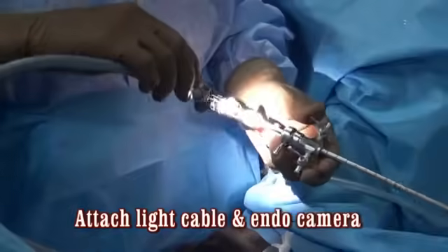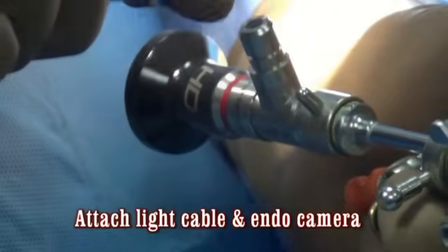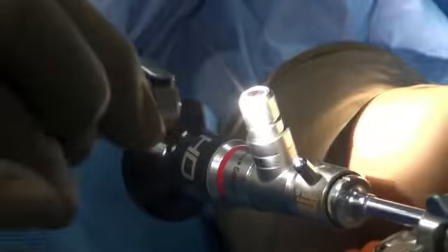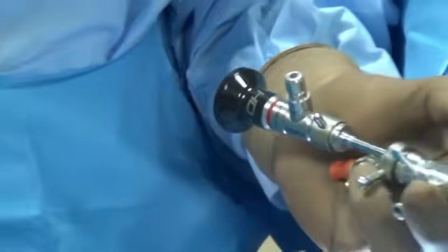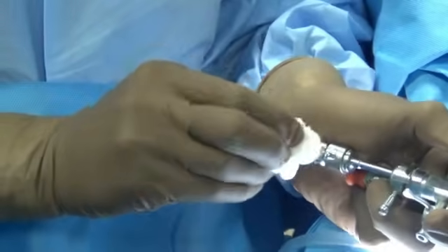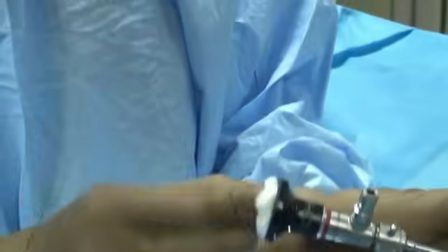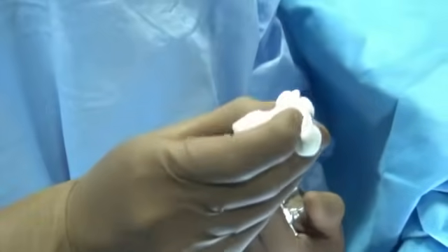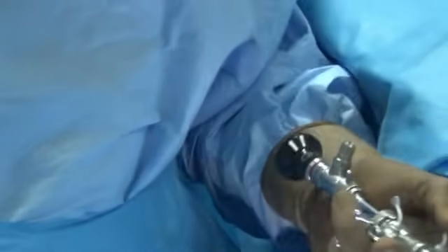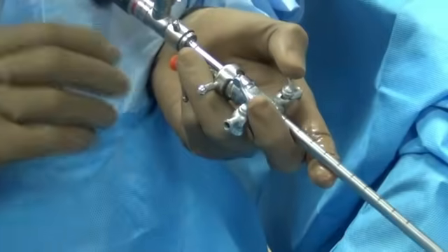Having done that, connect the light source at this point. Before connecting the light source, examine if there is any dirt at the connection point — if there is, clean it with a gauze piece. Make sure there is no dirt or stain in this area; clean it well. Also examine the eyepiece and clean it well. The tip should also be clean — no stain or dirt — then attach the light source.